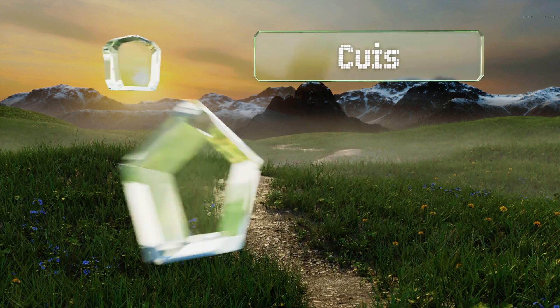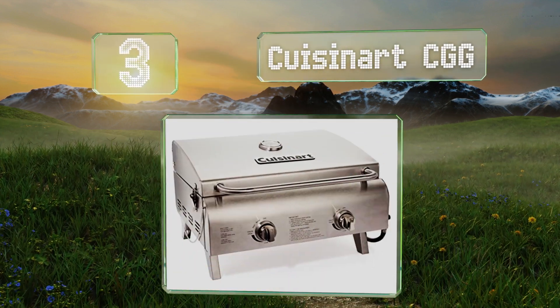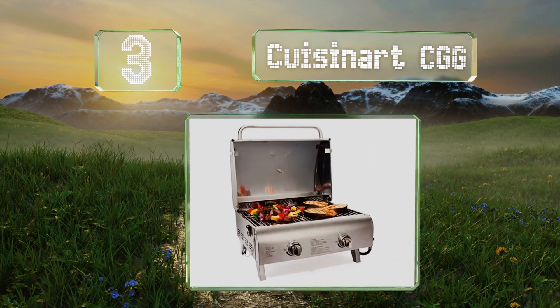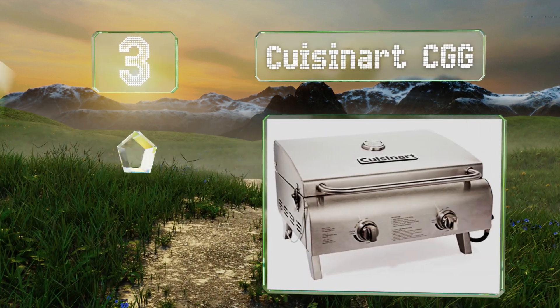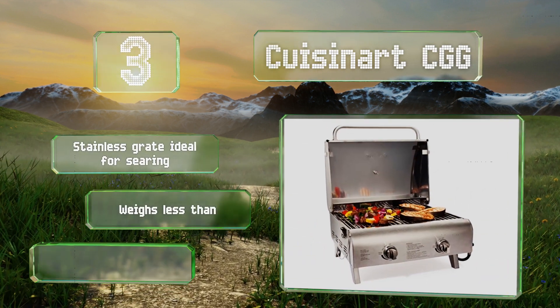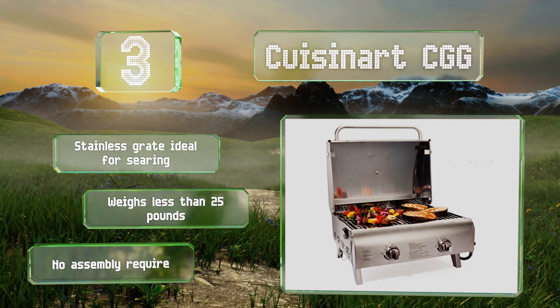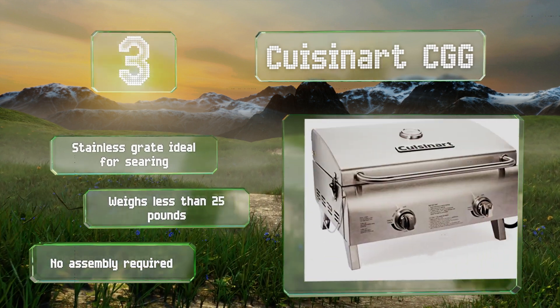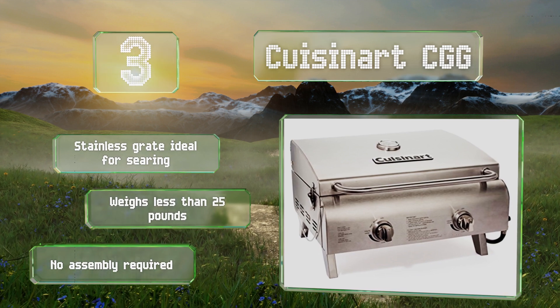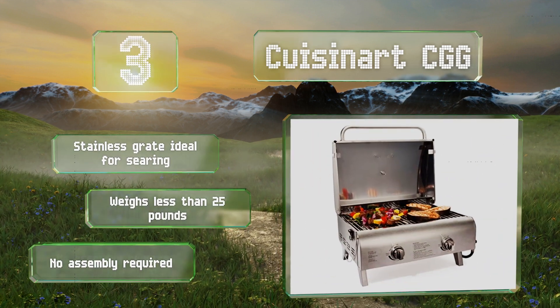Nearing the top of our list at number 3, the Cuisinart CGG features dual burners that allow you to cook large cuts of meat with indirect heating. This model requires a 20-pound propane tank, making it less portable than many, but those tanks are easier to find than the smaller camp versions. It's got a stainless grate that's ideal for searing, and weighs less than 25 pounds. No assembly is required.